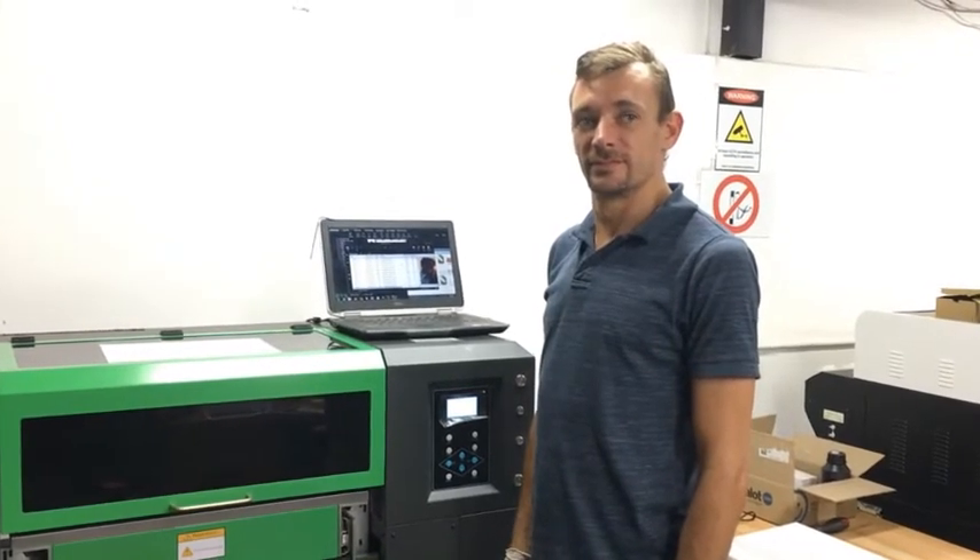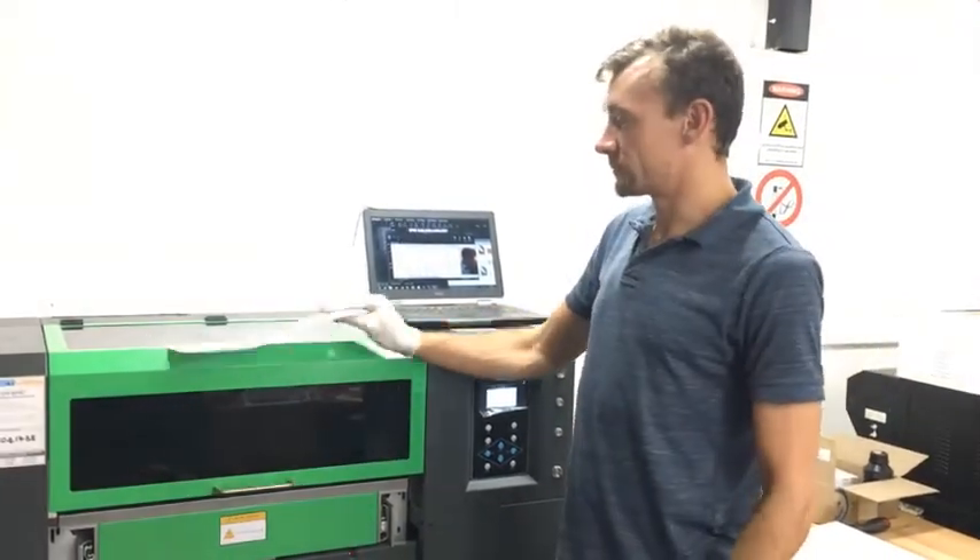Hi guys, Leon and Larry here. Today we will be showing you how to perform basic maintenance on your PL UV6040.